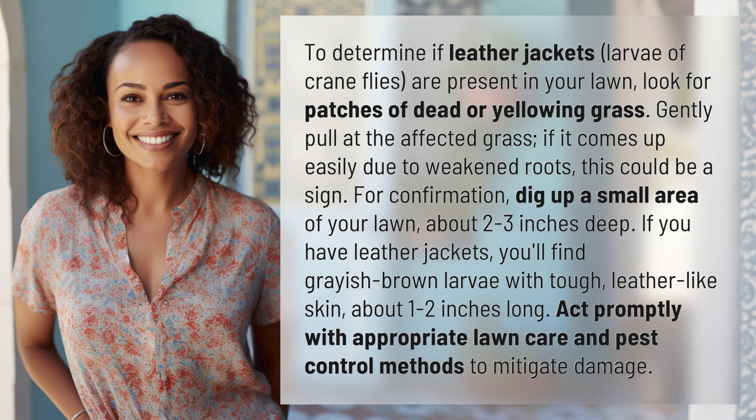For confirmation, dig up a small area of your lawn about 2 to 3 inches deep. If you have leather jackets, you'll find grayish-brown larva with tough, leather-like skin about 1 to 2 inches long. Act promptly with appropriate lawn care and pest control methods to mitigate damage.